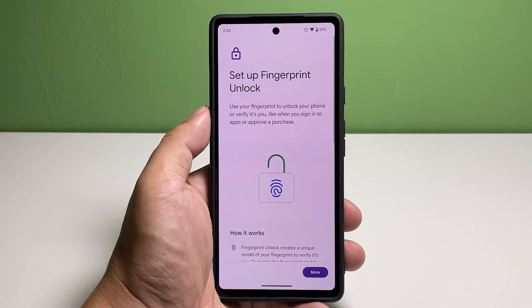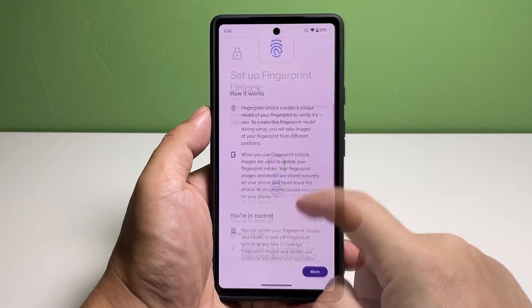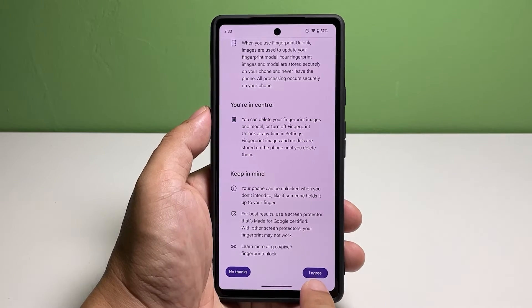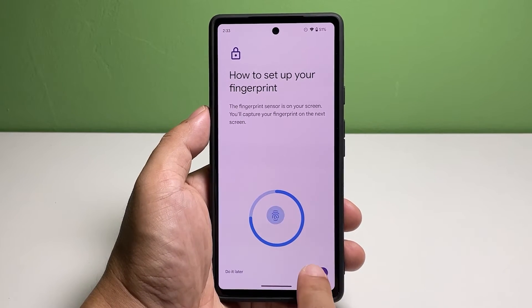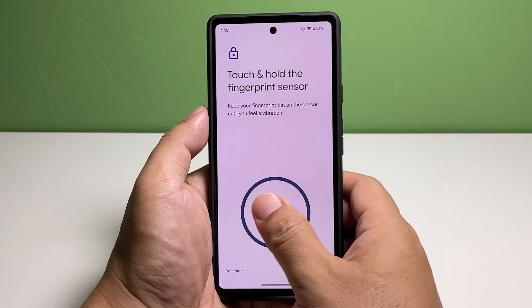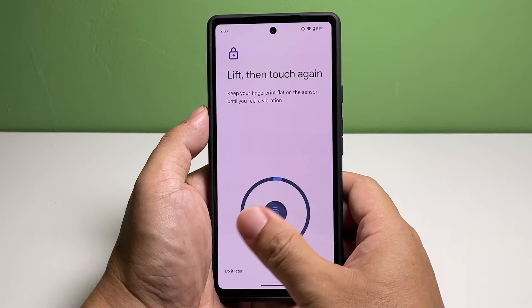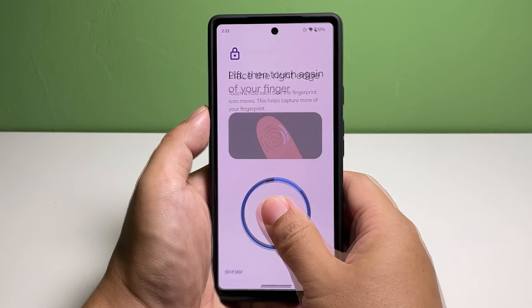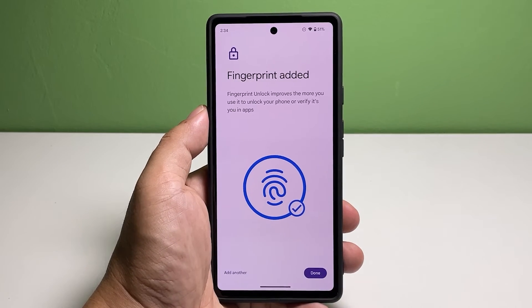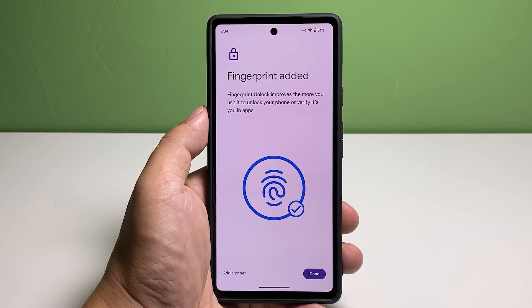You will then be prompted to enter your current security lock. You may read the information on the screen and tap I Agree at the bottom of the screen. Tap Start to proceed. Touch and hold the fingerprint sensor and wait until the light turns off before lifting your finger. You will have to touch and lift your finger until the indicator shows it's finished.